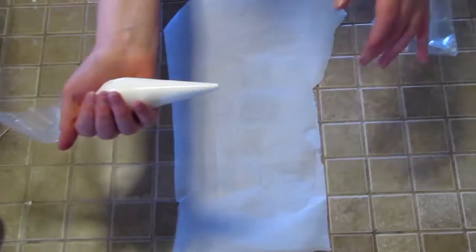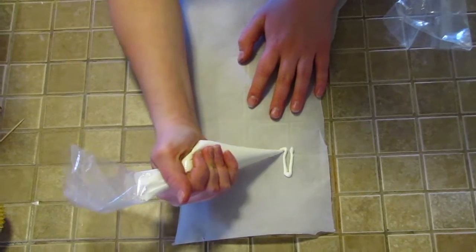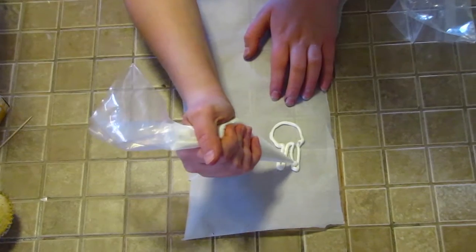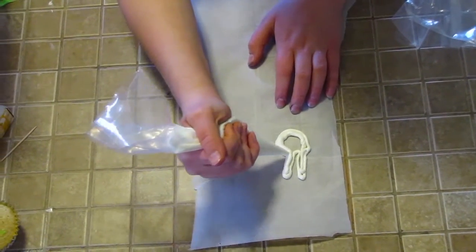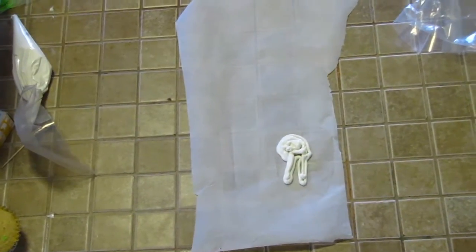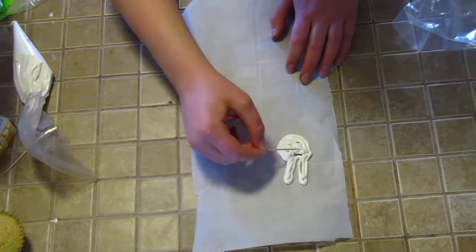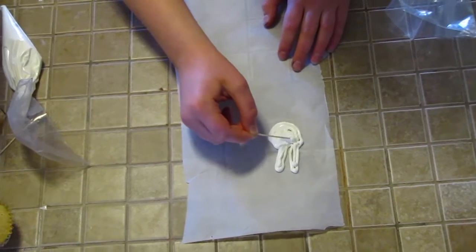Start by ripping off a small piece of parchment paper, however big or small you want, and flip it over so the flat side is down. Using your white chocolate, pipe on little bunny ears, then pipe on the little bunny face and fill that in with white chocolate. It doesn't matter if it's not fully filled in — we'll get that. Then take a toothpick and rub in the white chocolate so there are no gaps and it's all filled in.